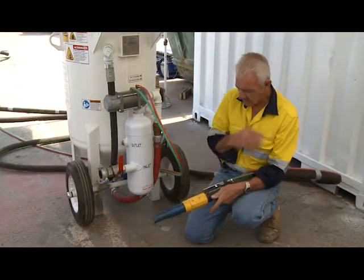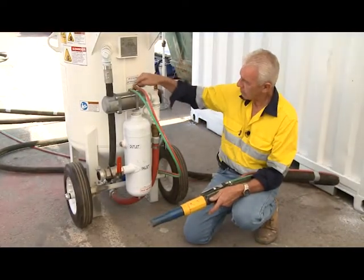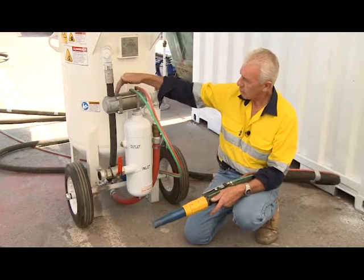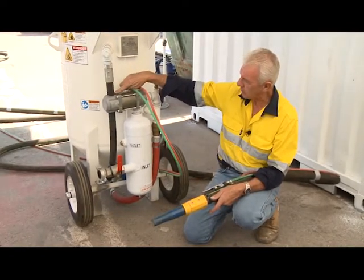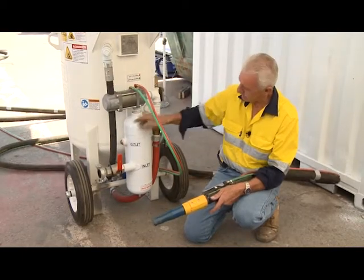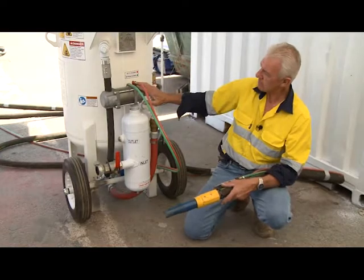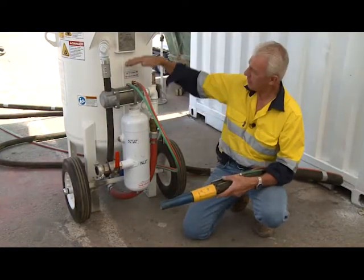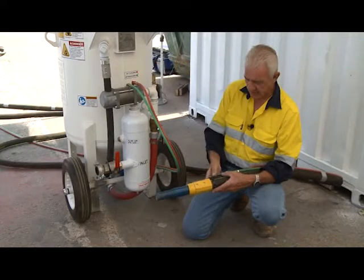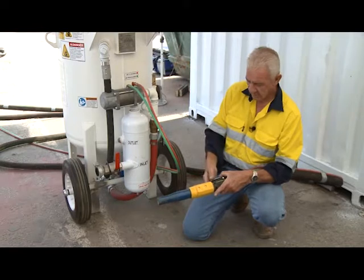When I release the dead man, the signal is no longer returning, the wedge comes back off the pinch hose, and the pot exhausts out through the bottom of the hose. This is what we call an exhausting pot — it's not a pressurised pot. Only when I pull the dead man open does it pressurise the pot and enable blasting to occur.